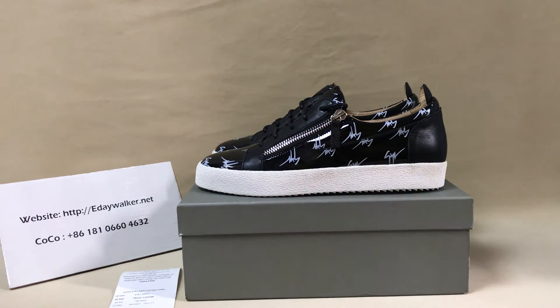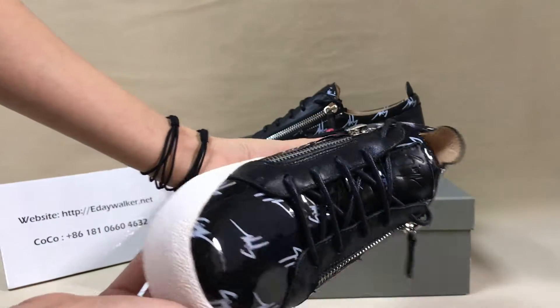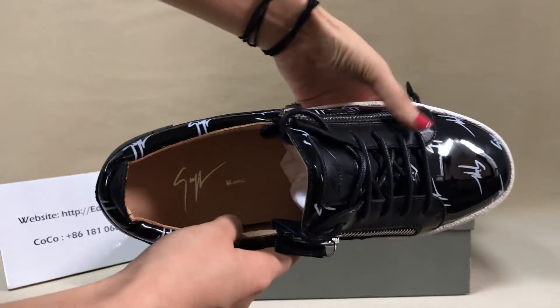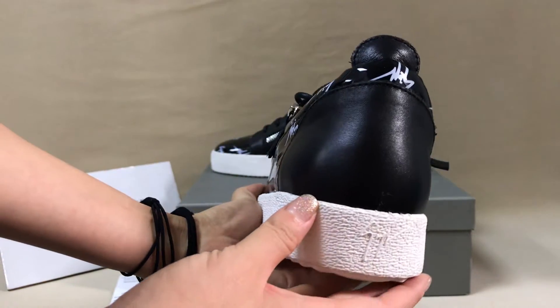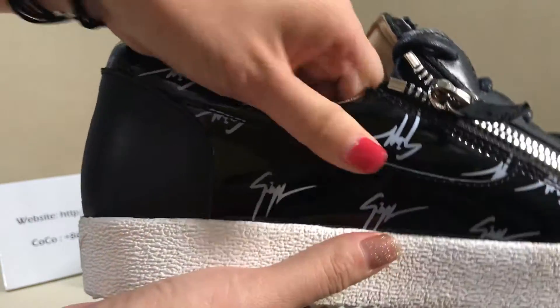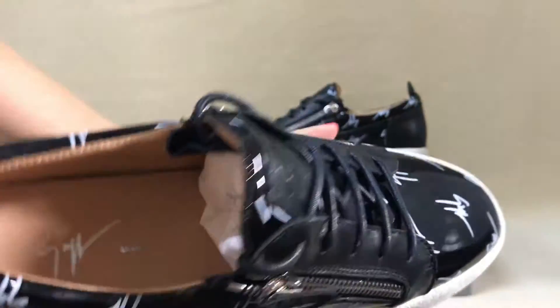Hello my friend, today I will show you these Zizaipei Narting low top sneakers. First look at the shoes — you can see the curve here, it's very nice. Check the logo, you can see the Nautoglue overflowed. Okay, look at the details.